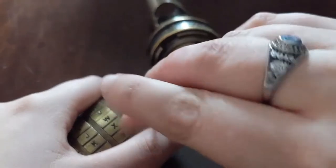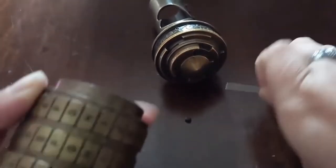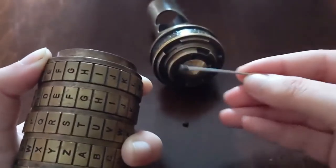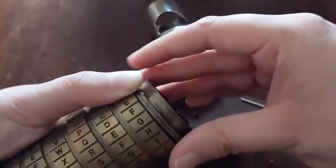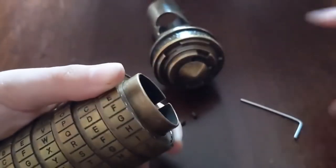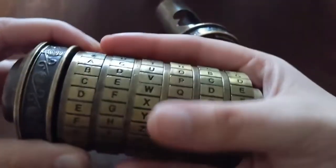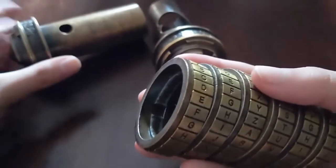I always do my best not to lose these, even though I have extras — the goal is not to lose them. Very carefully, I can take this bottom piece off and all of these gears come off all at once. I like to keep them in the same order because I know they spin well that way, but you can change them around if you really want to.